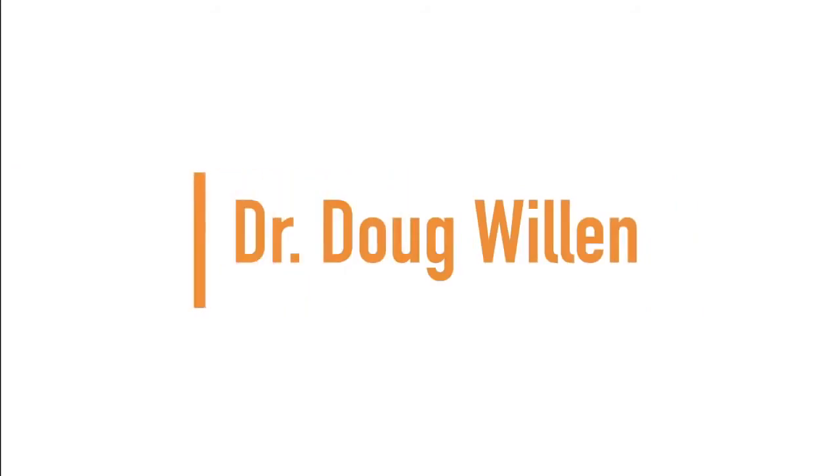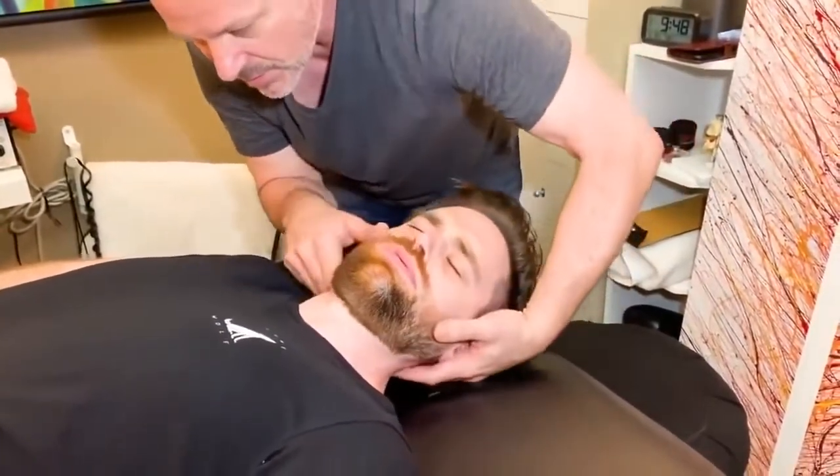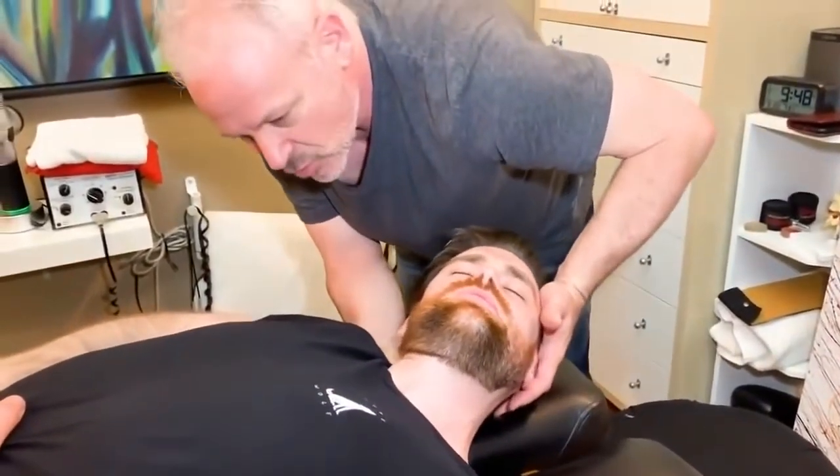Up next, we have Dr. Doug Willen. Tuck your chin down. I'm going to bring you this way just a little bit more — so I'm laterally flexing much more.